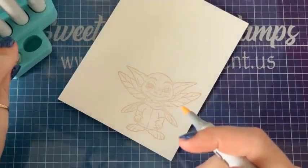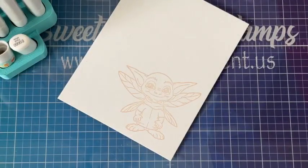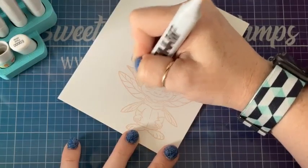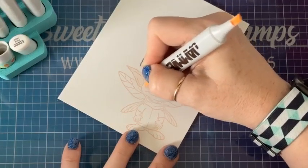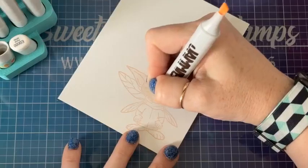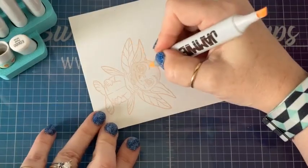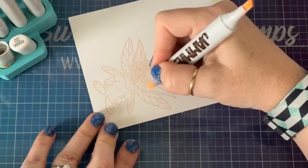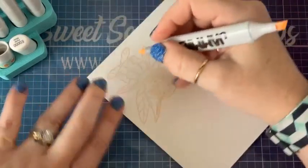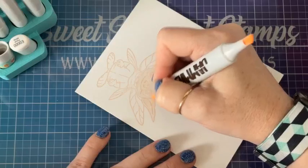First things first — I'm going to wet the paper. I'm going to use my E quadruple zero marker to wet the paper. This is kind of like priming your walls before painting — the same principle. I am using the brand new Teal Label Sweet Sentiment paper. This is 155 pound paper, 256 GSM, so it has a very tight weave on it.